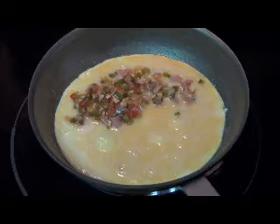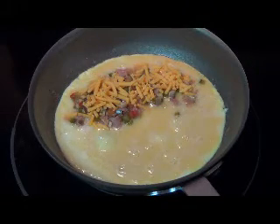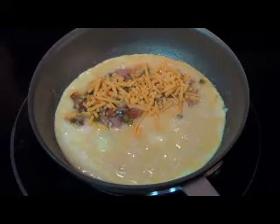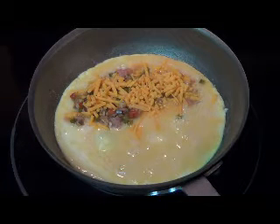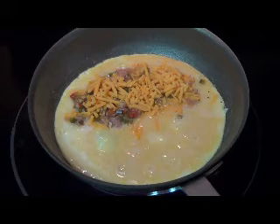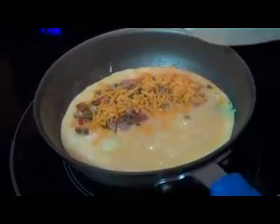I'm actually gonna fold this back away from me, so I'm gonna line my filling right across there. Go ahead and put some cheese on it — let's put a little more cheese on, everybody likes cheese. Then take a little salt and pepper and season it to taste in the middle there.